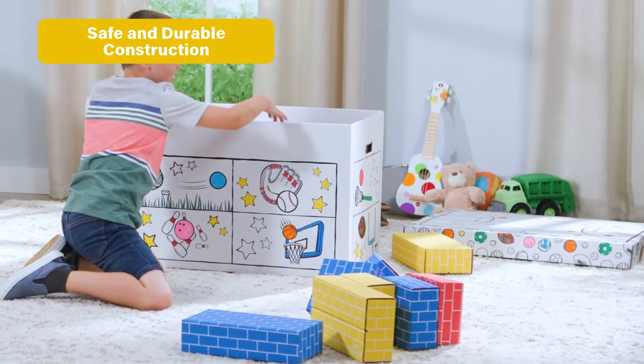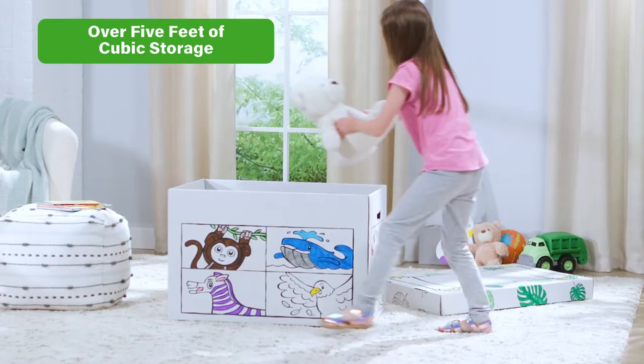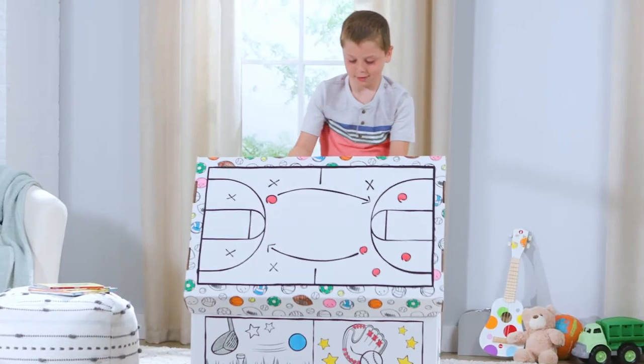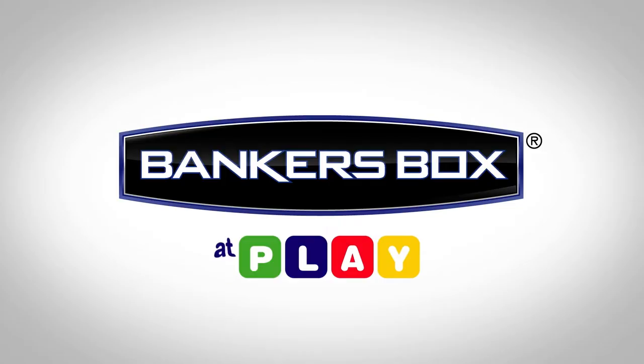Perfect for storing our 40-pack building block set, stuffed animals, sporting gear, books, blankets, pillows, and more. Unbox the fun with the easy lift-off lid, then safely store it again with Banker's Box at Play.